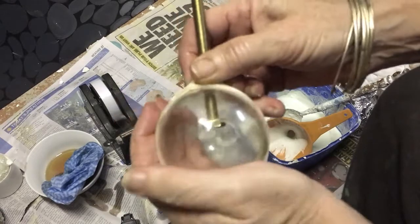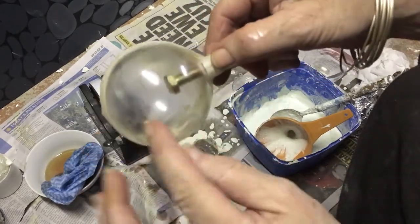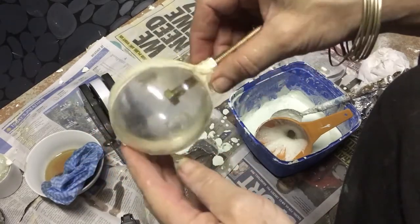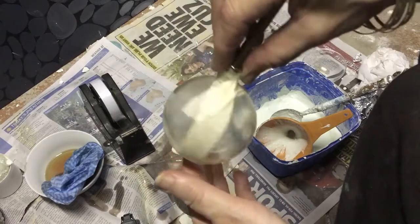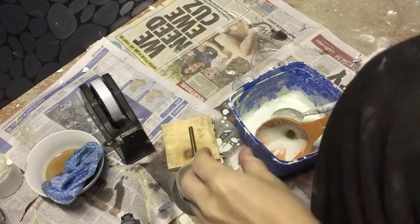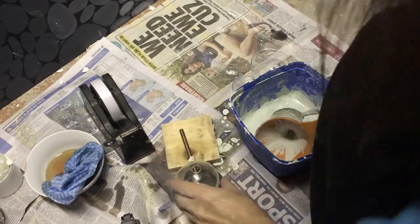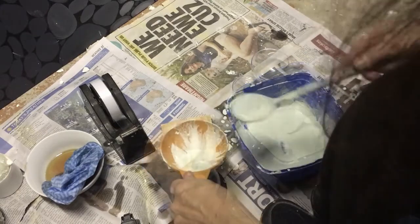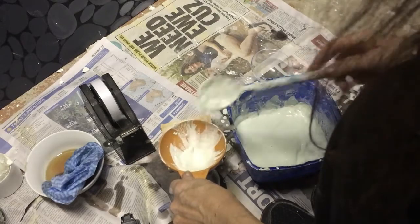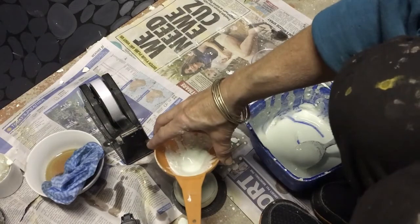Now we're ready to fill it. Before you start filling, make sure you rotate the ball a little bit so you don't get pools of oil in one place. Just make sure your ball is balanced so it doesn't roll over. Take your funnel and every now and then give it a tap so you can remove all the bubbles. Once it's full, just put it aside to dry.